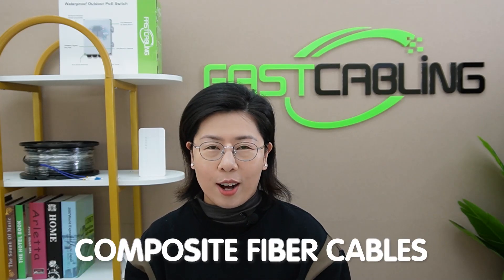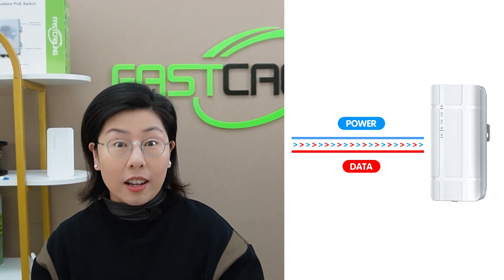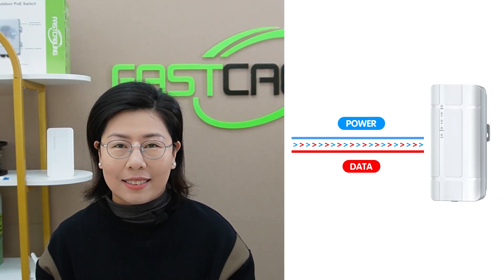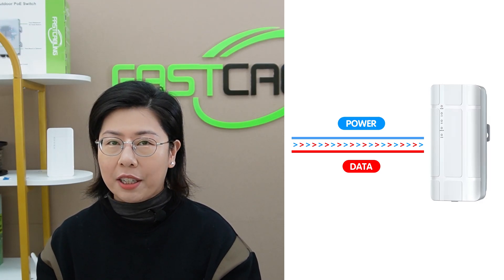Here enters our composite fiber optic cable. Unlike traditional cables, these can carry data, high-voltage AC, and of course DC power, all in one. This means we can deliver not just data, but also power our 4G access point miles away without needing a local power grid at all.